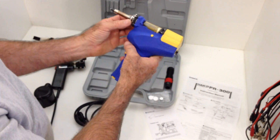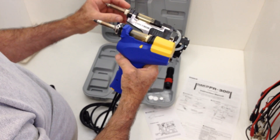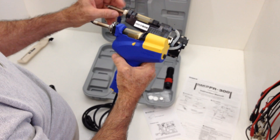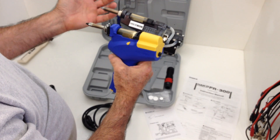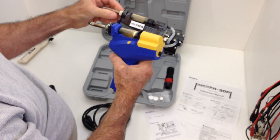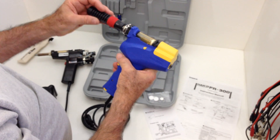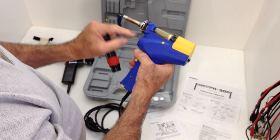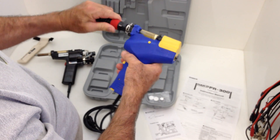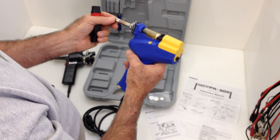Another improvement I see is in the tip retaining mechanism. On the 808 it came with a wrench and the retaining cover had to unscrew all the way. One of the problems with that mechanism is thermal issues would cause it to loosen up and you'd constantly have to make sure it was tight to get good contact with the tip. On this one, here's the tip removal tool — it's just a quarter turn and there's a spring tensioner in there, so it's always going to keep nice pressure on that tip. Not only is it quicker and easier to change, but it's a much better mechanism for keeping proper tension on the tip. Good job, Hakko, on that.